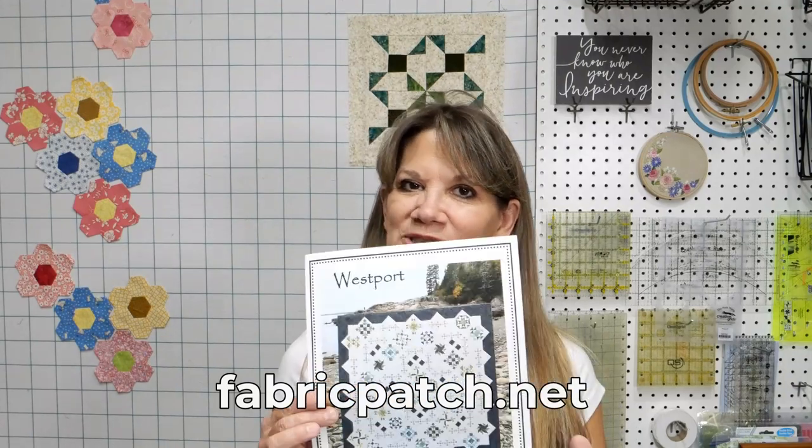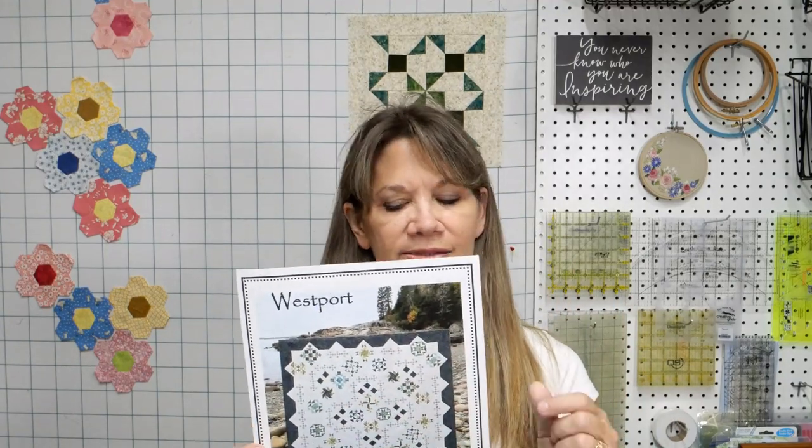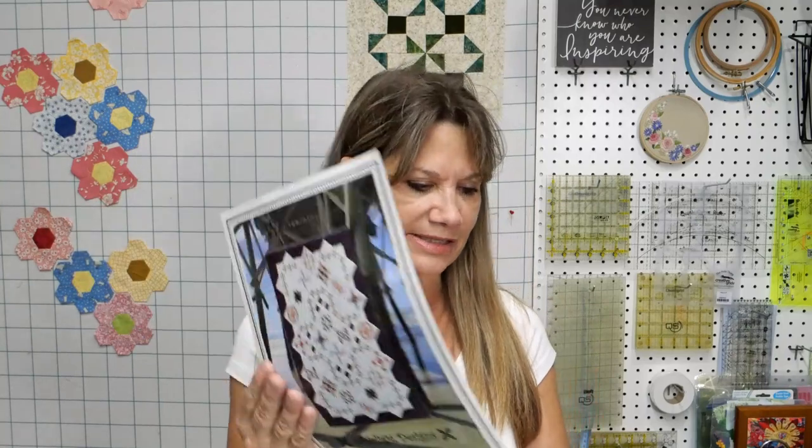Hi, my name is Cindy Rang with the Fabric Patch in Ephrata, Washington, and we're going to work on block number two of our Westport Block of the Month. We did block number one a couple weeks ago, and now we're working on block number two. Just a little reminder if this is your first time: there is a king size Westport and a twin size. We're making 12 different blocks and a lot of them are multiples.